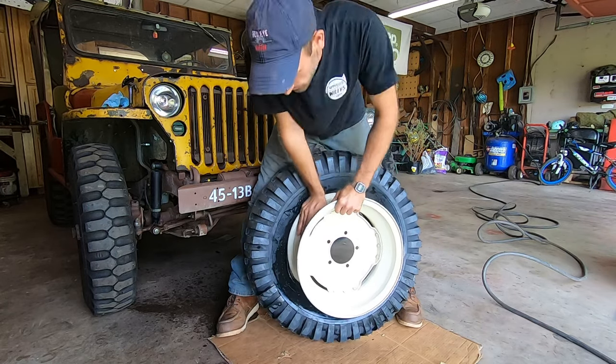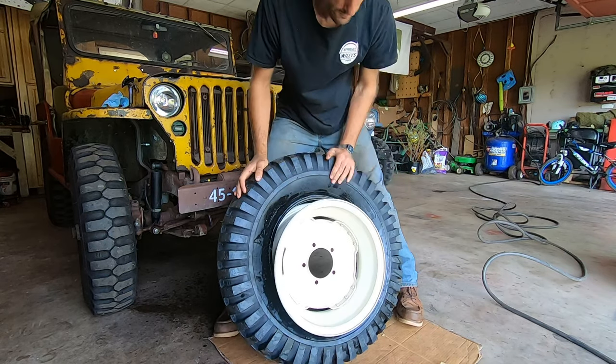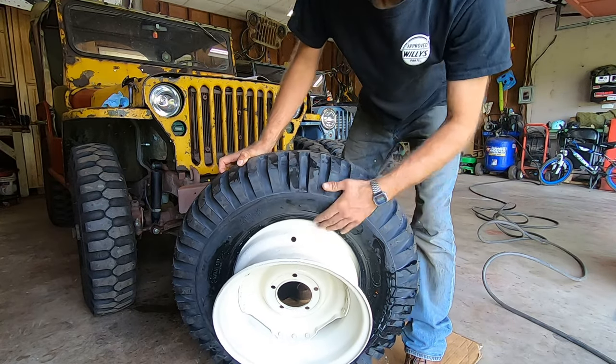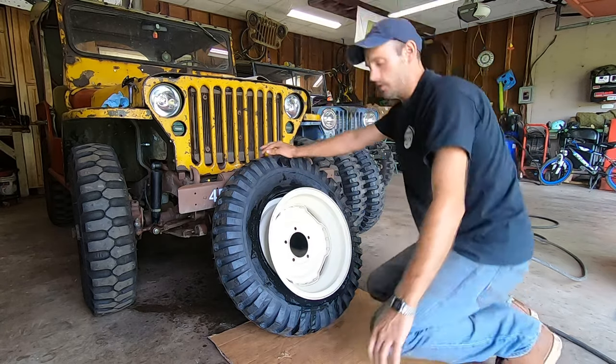Just lay it up against your leg like that and force it down inside. Roll it over. The bigger and stronger you are at this part, the better. That one flopped right in, so that's great. Take note my valve stem hole is facing up. This is why I like my Jeep bumper — I just rest it right there.